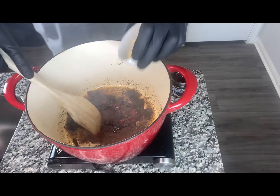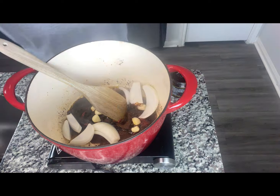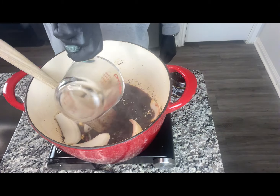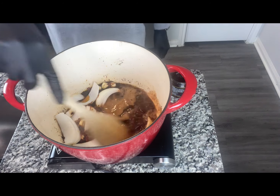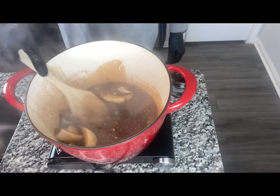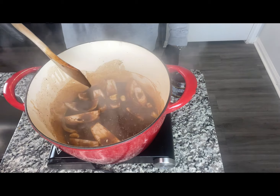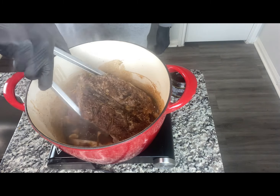Then we're going to go ahead and add our garlic, a little onion. I'm going to add about two-thirds cup of our red wine. I'm just going to let this cook down, let it get to a nice boil, let the alcohol cook down. Then we're going to add our roast back to the pot.